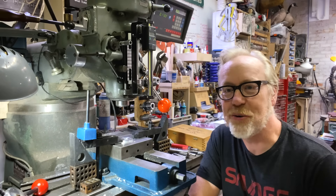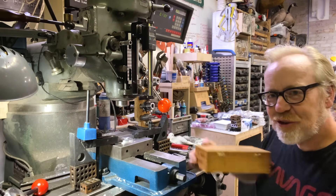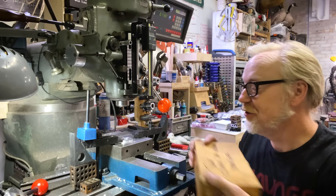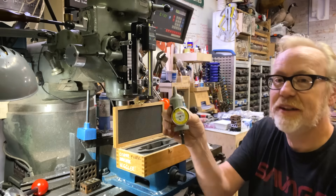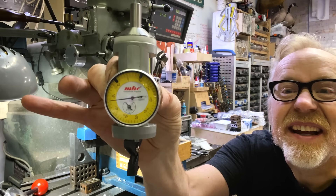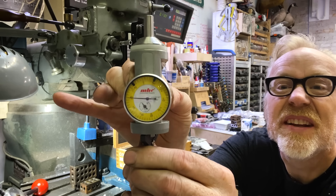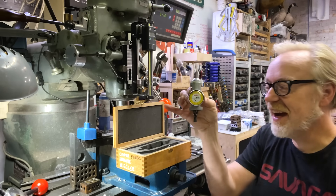The tool we're going to use is colloquially known as a wiggler. I'm totally honestly not sure of the exact official name of this tool, but it is a measuring instrument. Here's what it looks like — and it wiggles. When it wiggles, it shows a certain amount of movement on the dial.